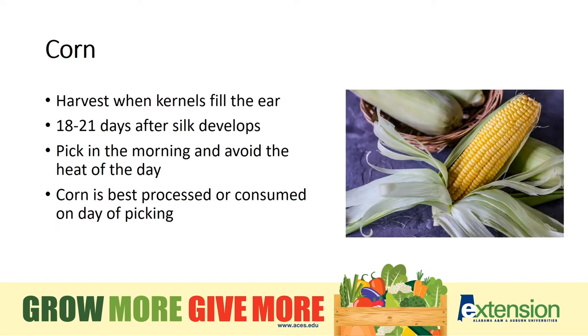Sweet corn should be picked in the morning and eaten or processed that day. You know it's perfectly ripe if you can eat it raw in the field — it is just that sweet.